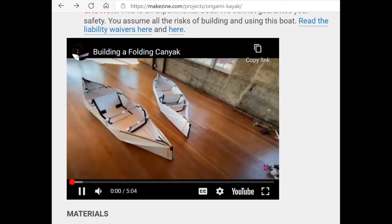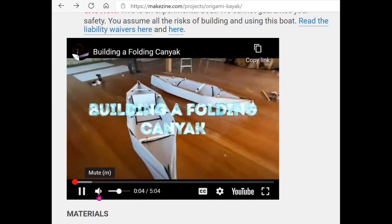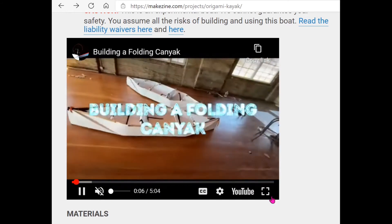Before you start building your kayak, I highly suggest you make a paper model first, and that will help you to build the actual one.